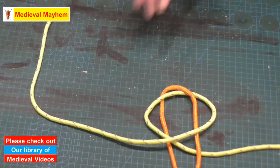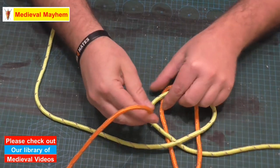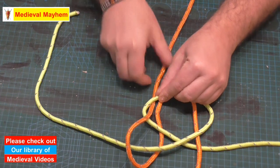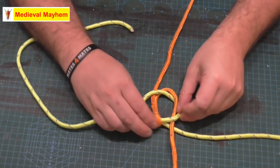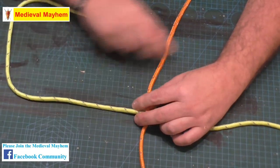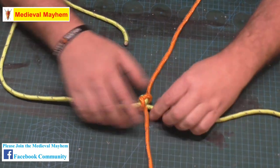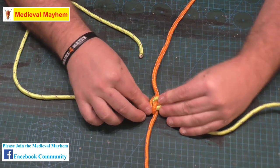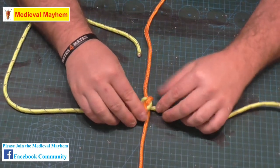Now to lock everything off, all I'm going to do is take the vertical line — the working end — and put it through this loop here. Then we just take everything and slowly make it nice and tight. Everything gets locked off nice and neatly; don't go too fast, don't go crazy, and you end up with a really nice, incredibly strong knot.